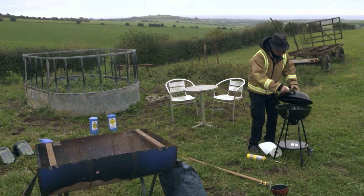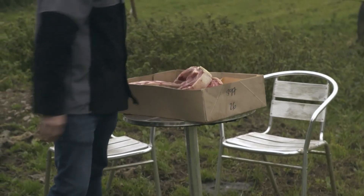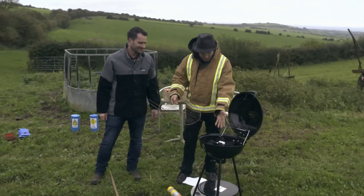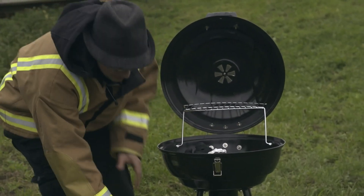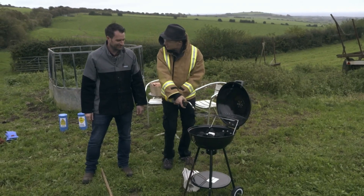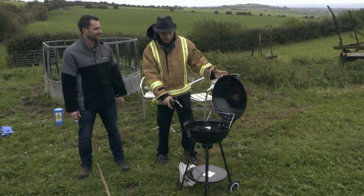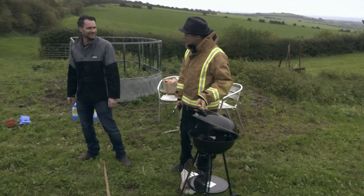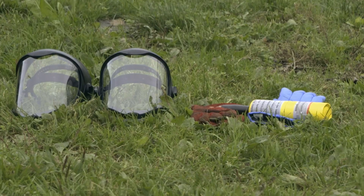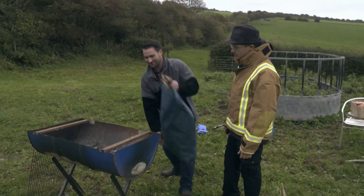Stephen has his own barbecue hack: wrap a candle in a bit of kitchen roll, drop it in the barbecue and it'll burn as a wick under the charcoal and get the barbecue going. Look - it's going! It'll probably work, but it's not very fast, is it? Come over here and see what I've got instead - big barbecue, loads of charcoal, and yes, that is an oil drum cut in half. Classic Mike. I might actually use your hack - and Mike is happy to help.